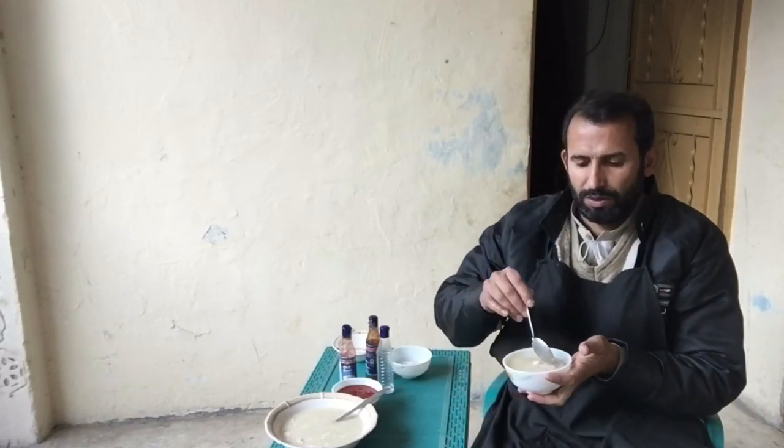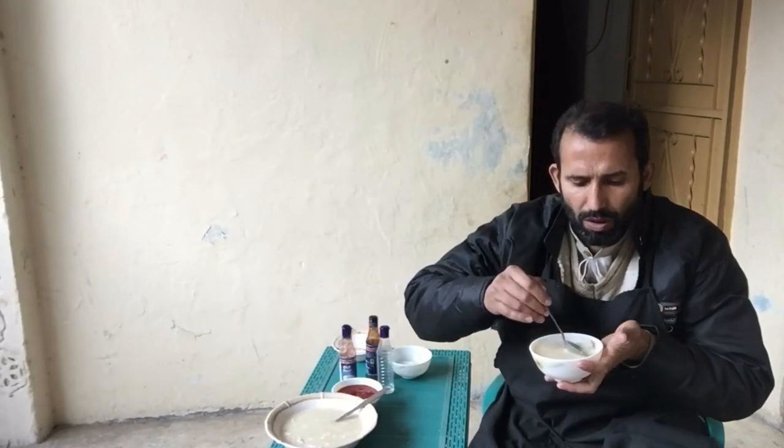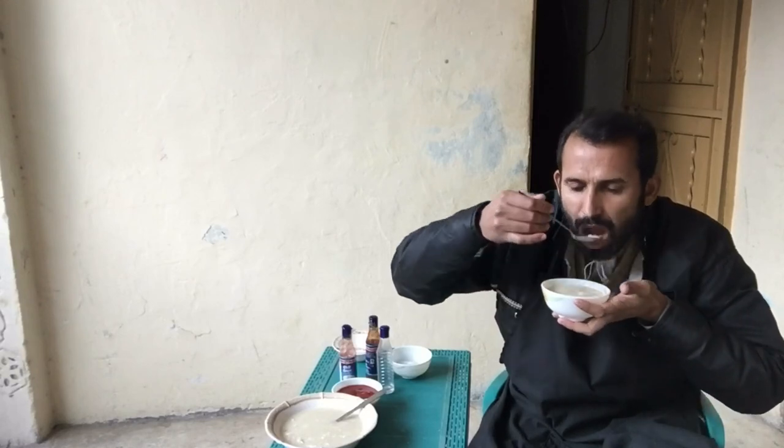Now I will show you this soup with a spoon. Wow! Thank you for watching my video.